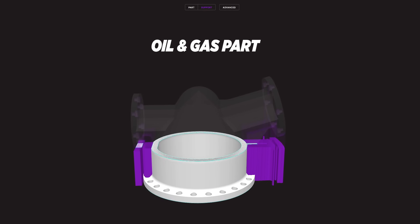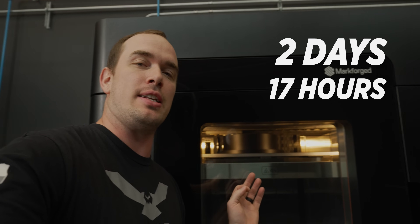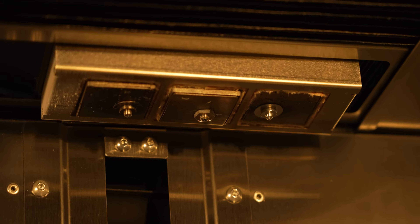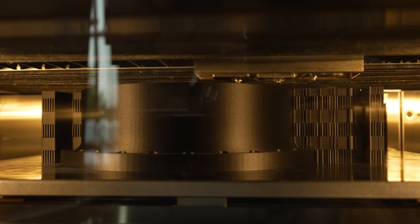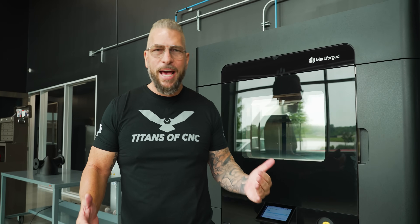We're about one day into our first print. This is going to be an oil and gas part that's going to test fit and function — it's going to take about two days and 17 hours to print. With this machine we can also print assembly fixtures, end-of-arm tooling, vacuum fixtures, custom brackets. The possibilities are literally endless.